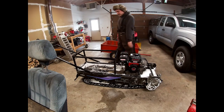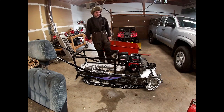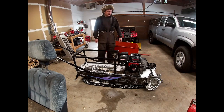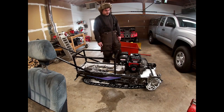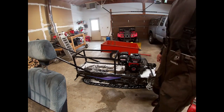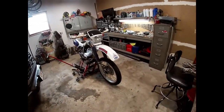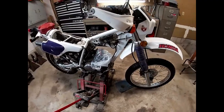I would have loved to take you guys through the build process, but this is my first video on YouTube and this is kind of where it lies. There are going to be a lot more videos coming up on different projects — I tinker a lot in the garage, hunting and fishing-wise.